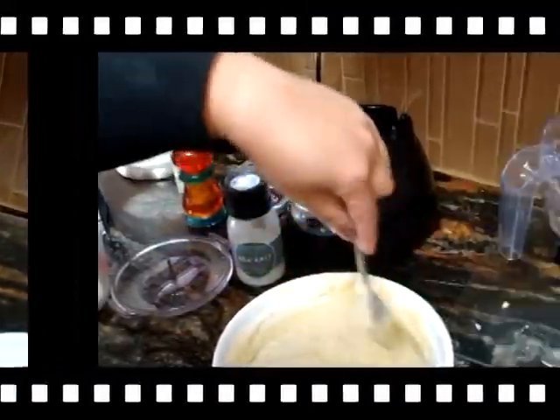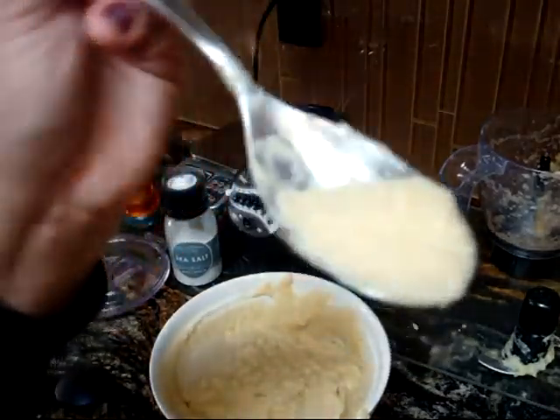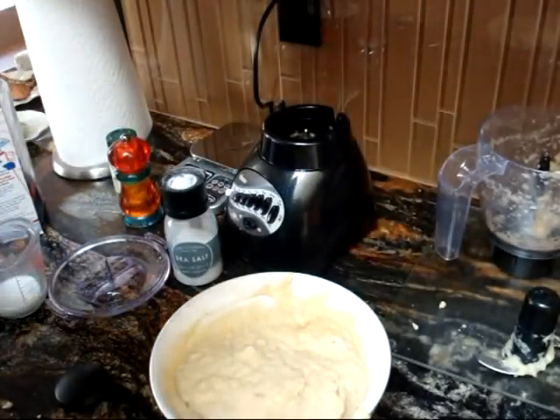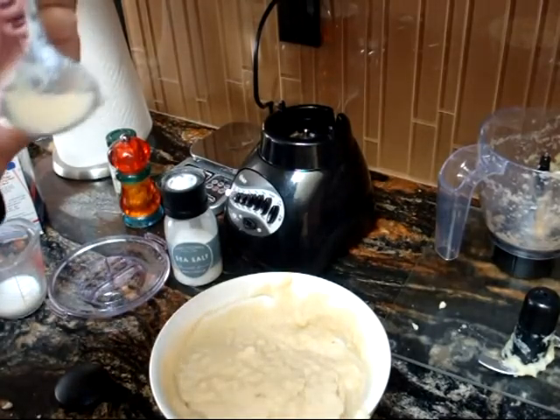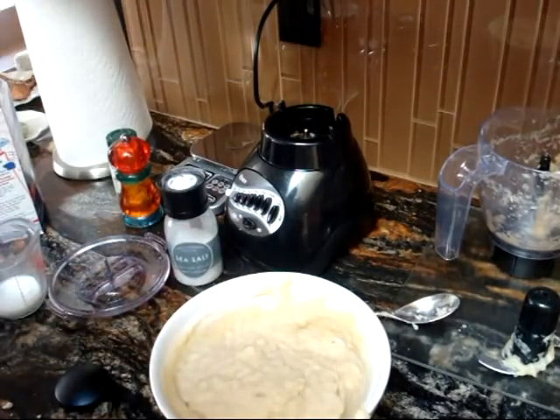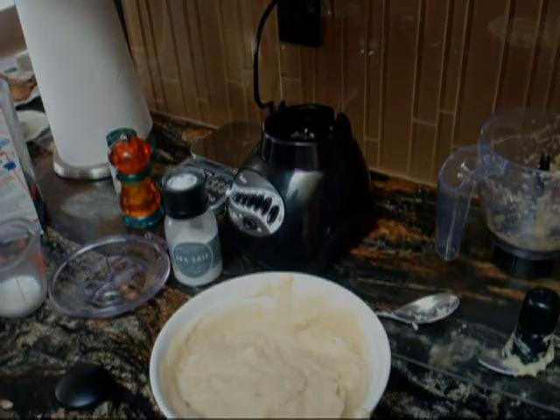You can add herbs to it too. But this is how it looks — it looks like mashed potatoes without the potato carbs. That's really good!